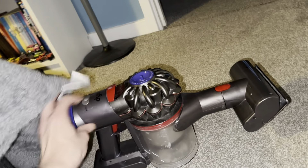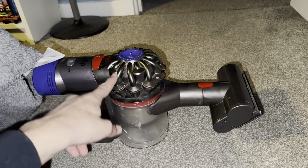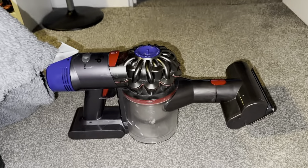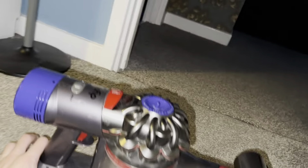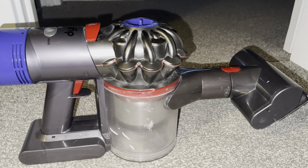That's the only difference — it's slightly less powerful. That's how you're supposed to empty the Dyson V7 or V8. Thanks for watching.